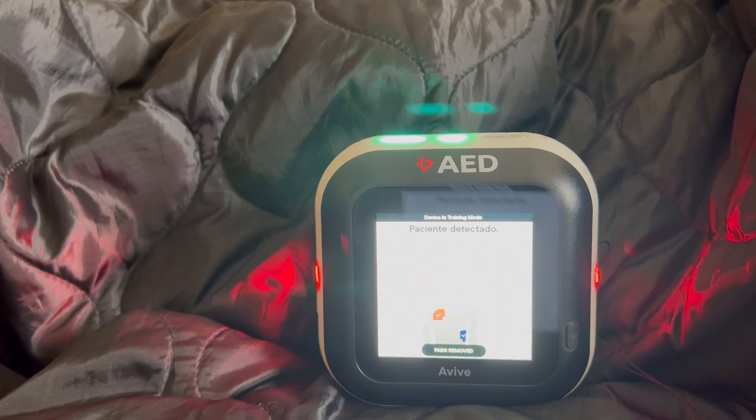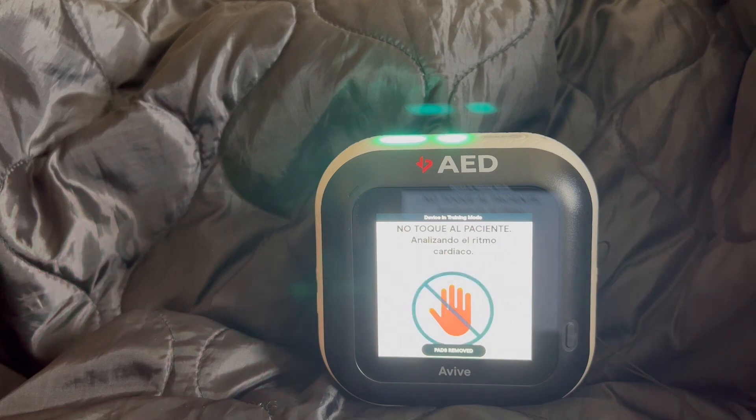Paciente detectado. No toque al paciente ni los parches. Analizando el ritmo cardíaco. Descarga sugerida. Aléjese del paciente ahora. Retírese, entregando descarga eléctrica en 3, 2, 1. Descarga entregada.